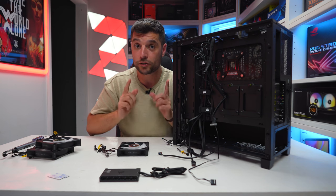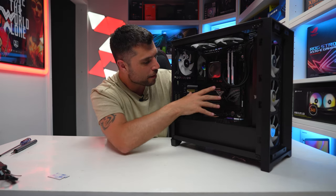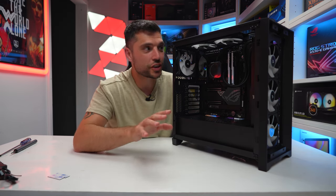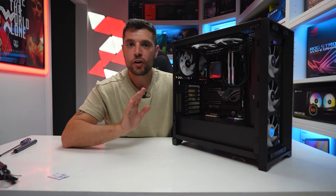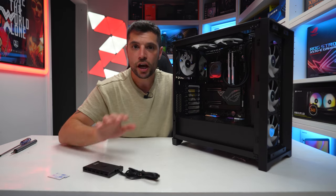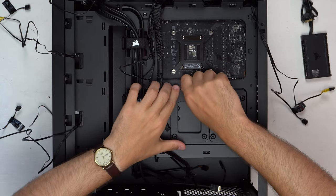There we have it — the 360 AIO is nicely installed at the front, RAM and motherboard secured in place, two ML120s at the top and one at the rear all in place. The next logical step is to install the Commander Core and start wiring up all of the cables at the back, then we'll move on to the power supply.